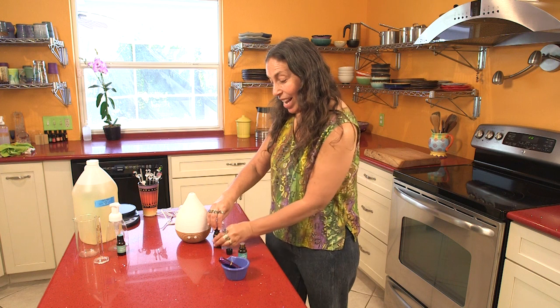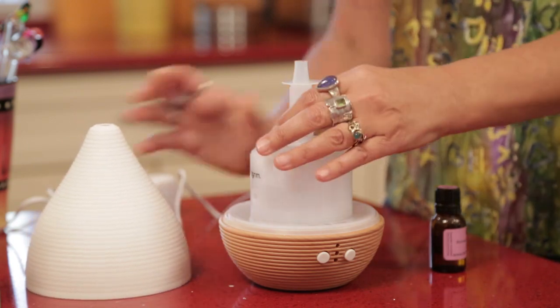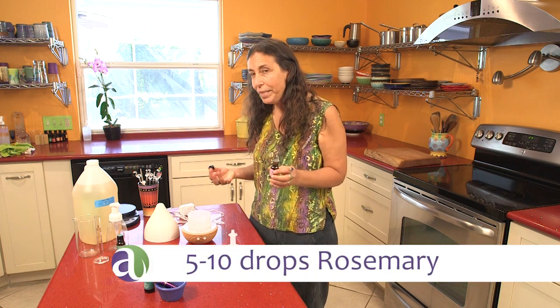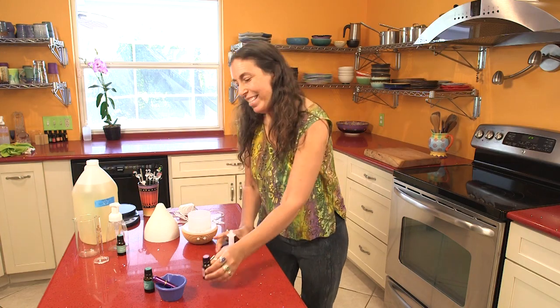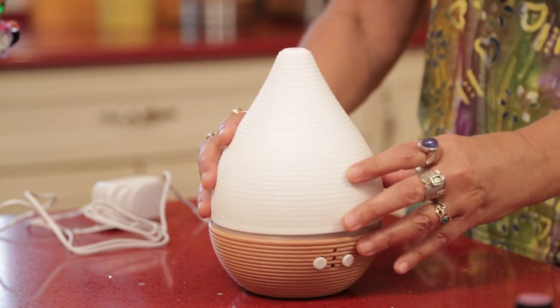Our next use of rosemary is going to be in a diffuser. This is for during the day when you want the house to smell uplifting and vibrant, when you want to feel awake and focused. Here's a diffuser — I take the top off and I already put water in here. I'm going to put five to ten drops of rosemary — it's up to you how strong you want it to smell, how big a space you have, whether the windows are open or closed. I'm going to go ahead and put five drops in.